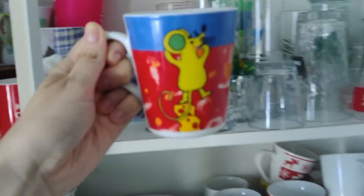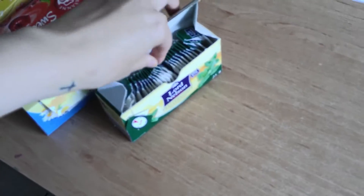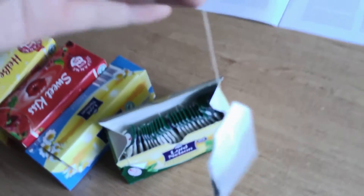While the water boils, you really need to choose the right cup. Choose wisely, as I did here. Now, take time to decide which tea you would like to drink. Vanilla, strawberry — I choose peppermint today.